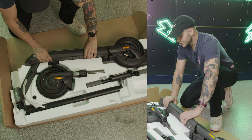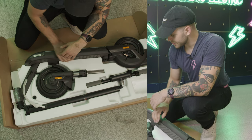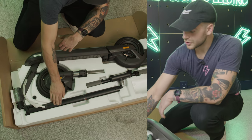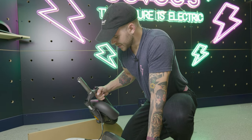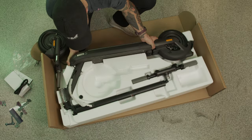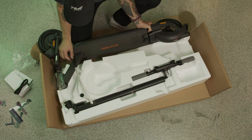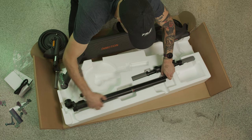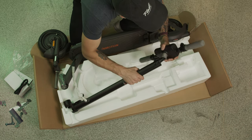Here we have the deck of the scooter, the front wheel and front suspension assembly, the stem that goes up into the neck of the scooter, as well as the main stem and the top assembly. Pull this out first, line it up here, get it just a little bit dislodged — make sure not to pull too hard on the cable. Nice gentle tugs, everything should come out easily.